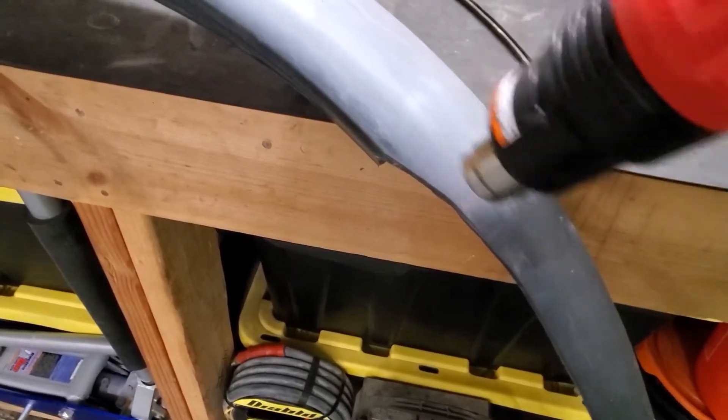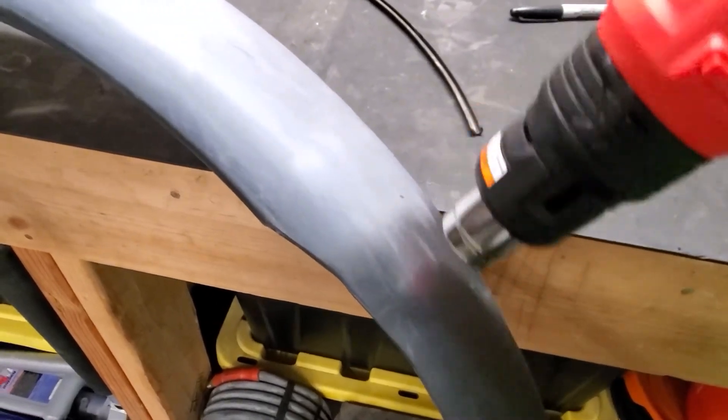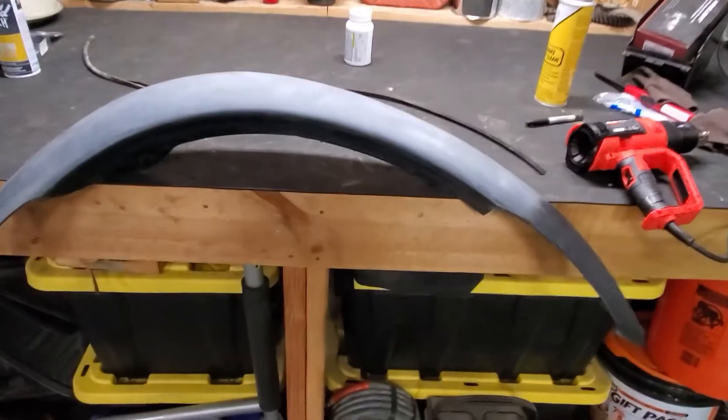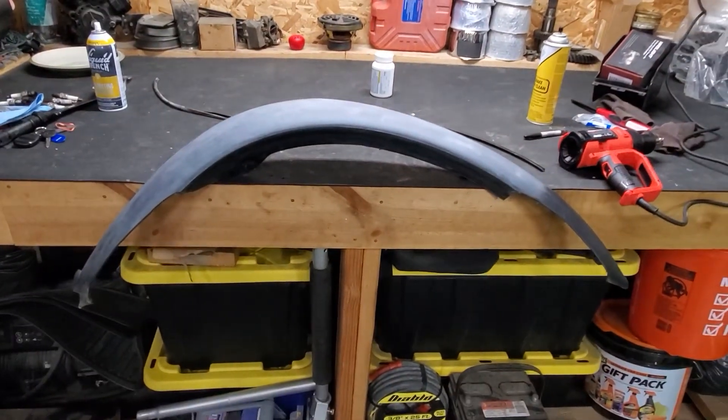This trick works good. I've used it over the years on a bunch of different fender flares and not had any issues. It doesn't last forever, but it lasts quite a while — works pretty good. There's your tech tip for the day.